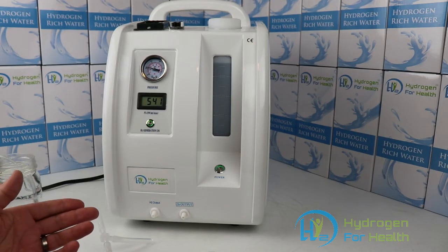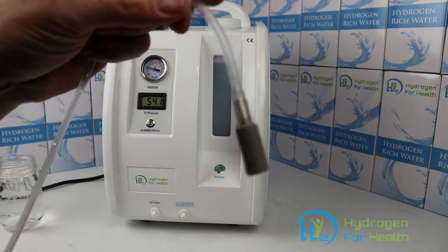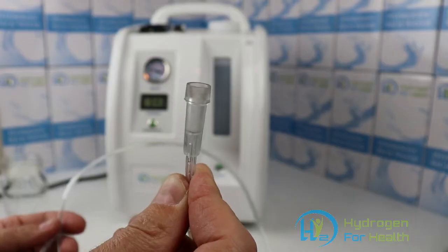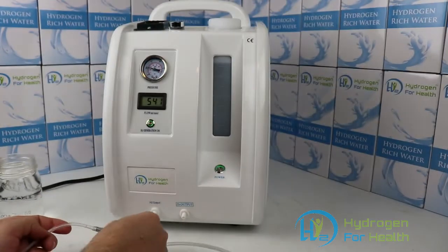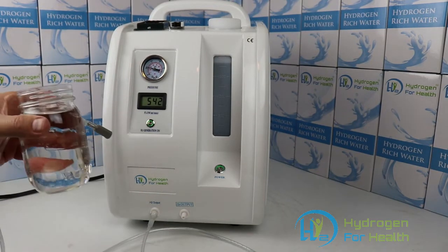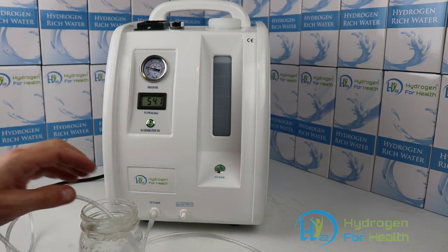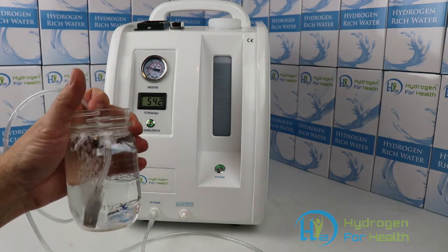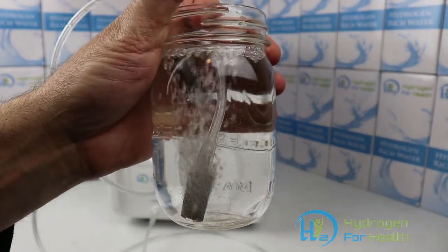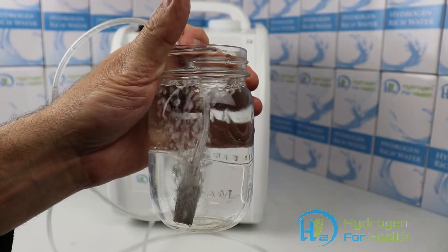This machine can also be used to make hydrogen water, and I'll show you how to do that. The machine comes with a one micron stainless steel diffusion stone. On the other end of it is an easy to connect fitting. Simply push the fitting onto the output port, get your glass of water, and drop the stone into the water. This will make gallons of hydrogen water in mere minutes, and it'll achieve up to 1.4 to 1.5 ppm.